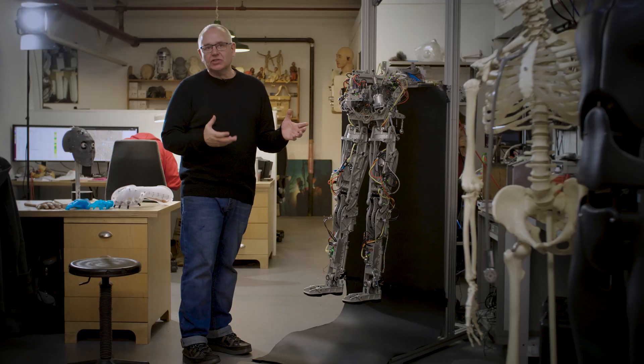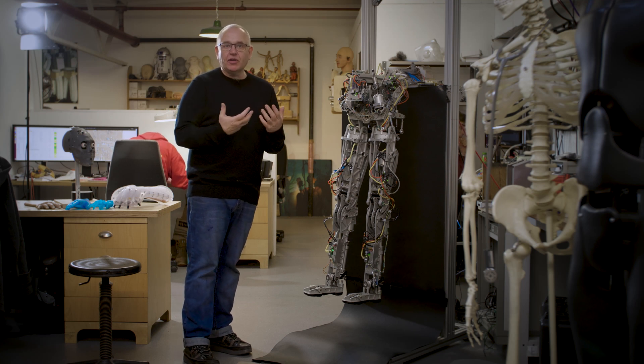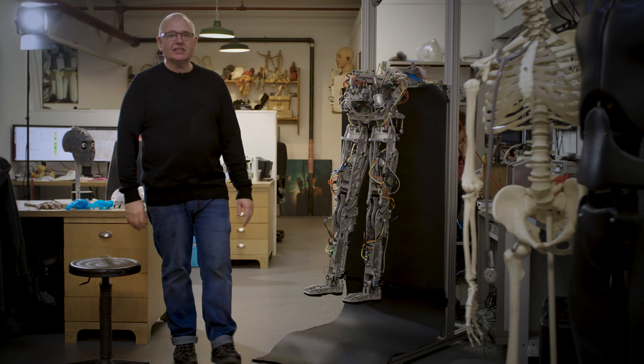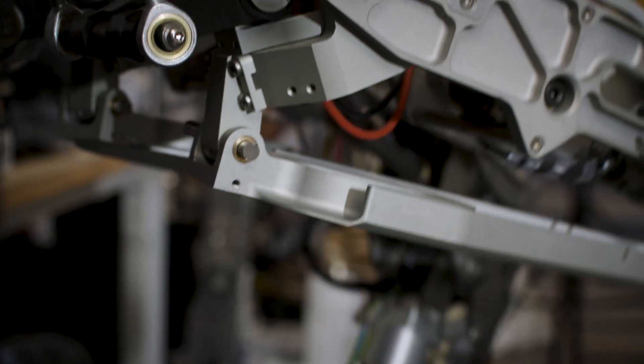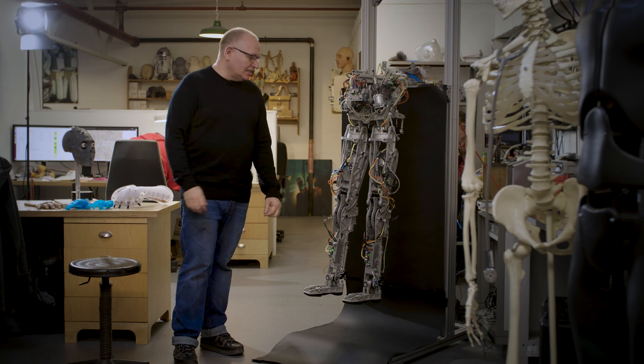One thing that makes Byron different from other robots is that it's able to follow forces. This gives us variable control of the stiffness in the joints of the robot. This is something that people do all the time — we're able to just relax and swing our legs around, and this is a very energy-efficient way to move. If we could do this with robots, we could expend much less energy.